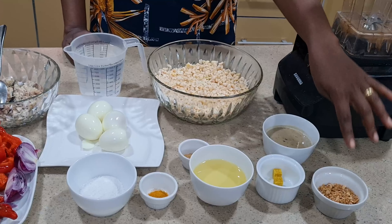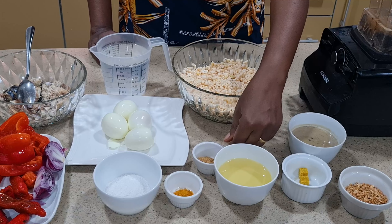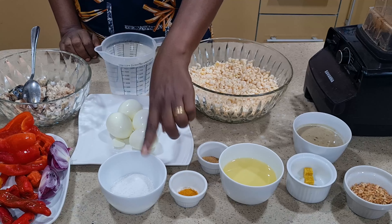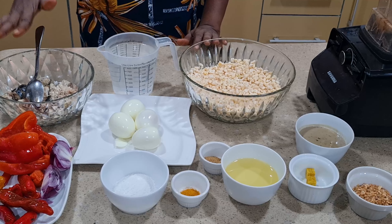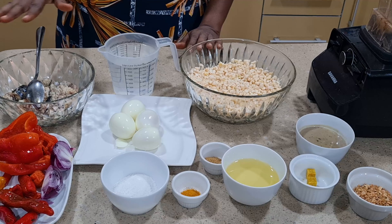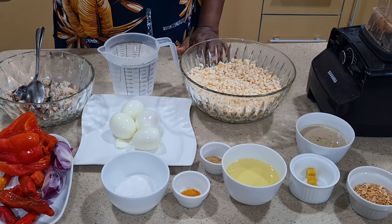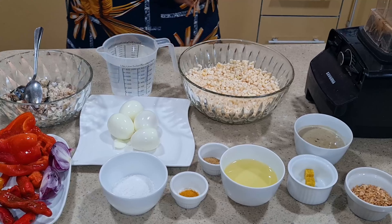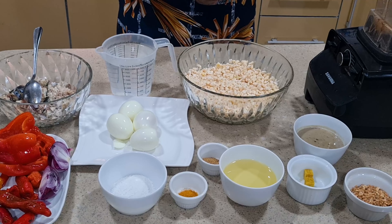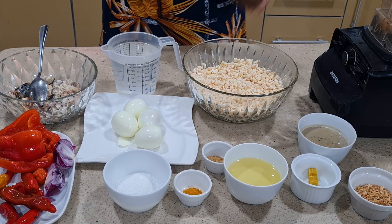So now this is the fish stock we are going to use, crayfish, bouillon cube, vegetable oil, mixed spice, curry, salt, and egg. We are using mackerel fish — it has been thoroughly washed, deboned, boiled, and seasoned with salt and thyme. We are also going to be using tatashi, onions, shombo pepper, and scotch bonnet pepper. Because of the blender, I'm going to be blending in two batches, so let us blend the first batch now.